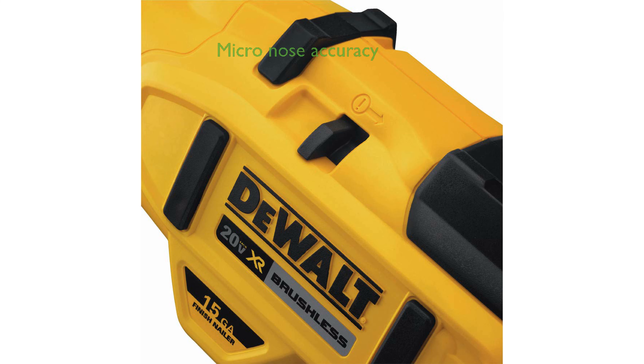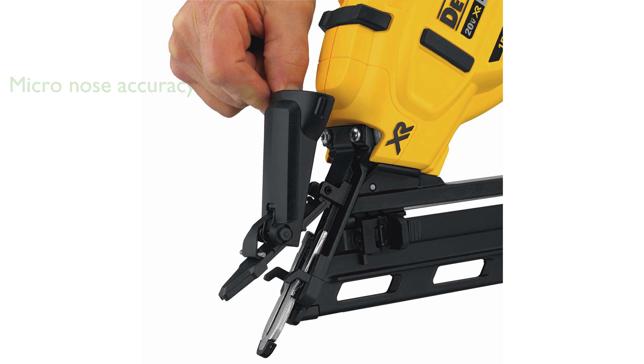The micro-nose design improves your line-of-sight and nail placement accuracy, making it easier to achieve professional results. With tool-free selectable trigger modes, you can effortlessly switch between sequential and contact actuation modes as needed.